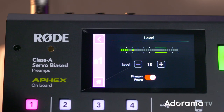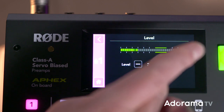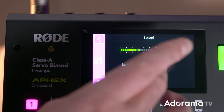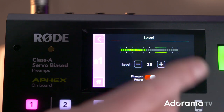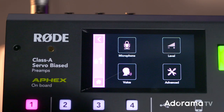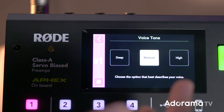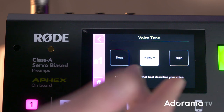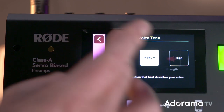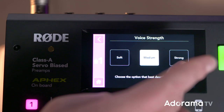We need a level — that's very low, so we press plus a few times and then we get a better level, bringing it up to 34 or 35. This mic doesn't need phantom power, so I'm going to turn that off. We go back and we have our level set. And the type of voice you have — what kind of tone is it? Is it deep, high, or medium? You can set the strength of the tone — soft-spoken, strong-spoken, or medium.